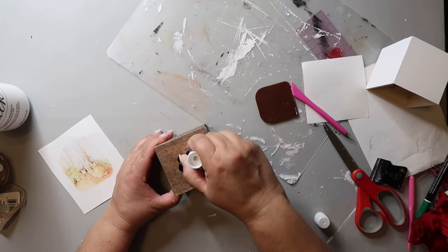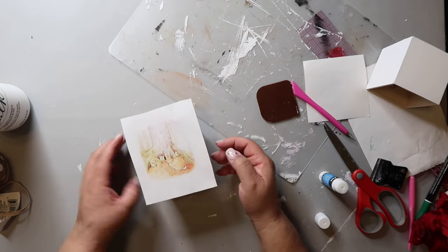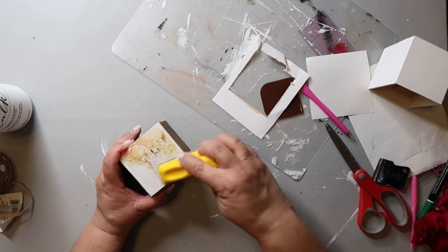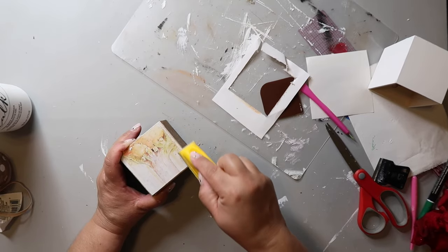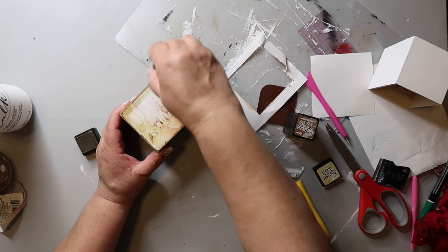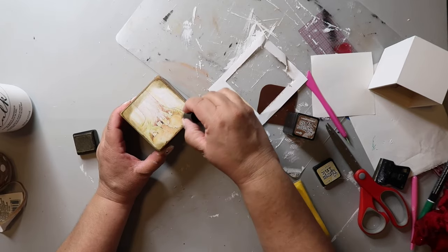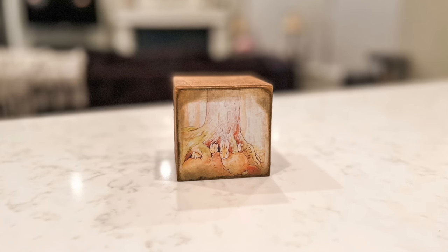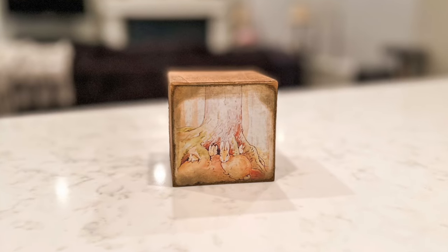I took another one of those cubes and stained it with Waverly Wax in the color Antique. I had printed off some vintage, faded-looking bunny scenes and Mod Podged them on. Then I used my little sander to clean up the edges and took some distressing ink in the color Vintage Photo, going all around the edges to distress it. I think it's like a Peter Rabbit or Velveteen Rabbit scene — it looks super cute and is another great tier tray decor piece.